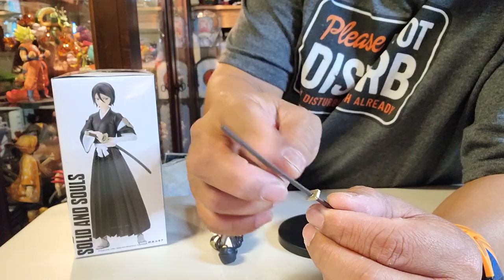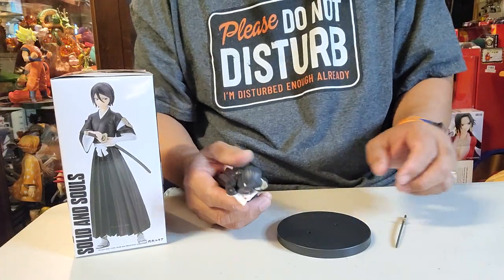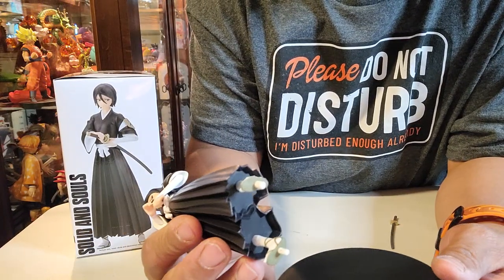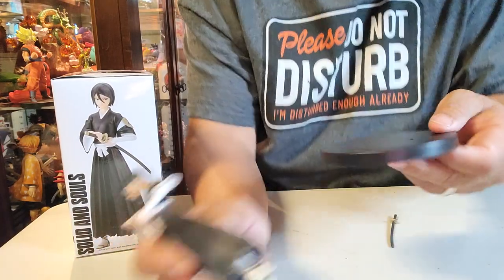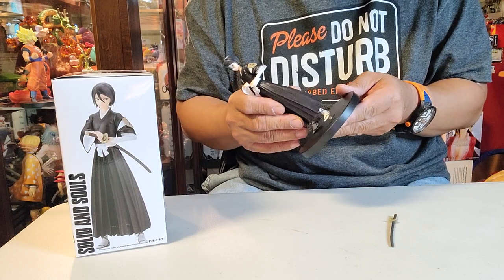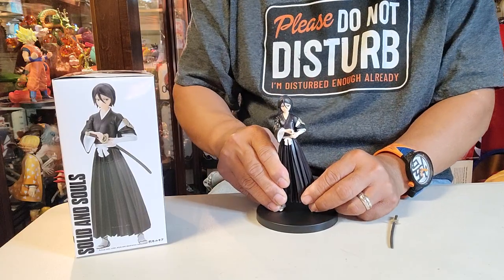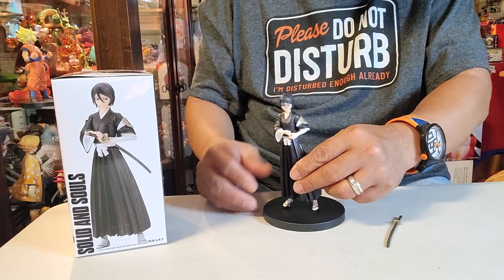There you go — this one has a sheath on it, so it's not without a sheath. But first, let's put her on the platform. If you notice, there are two sizes on it — one small and one big — same thing with the holes. We're gonna figure out which hole goes where. There you go, put that one in.